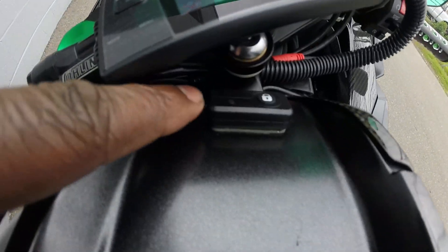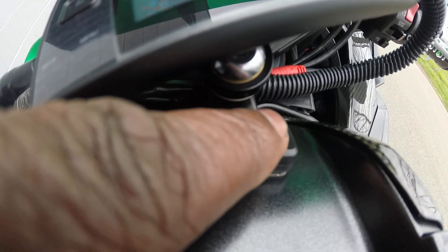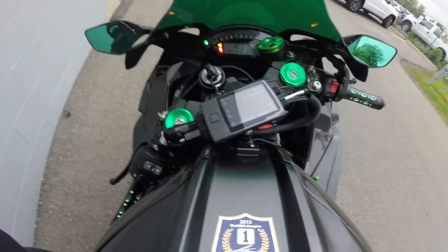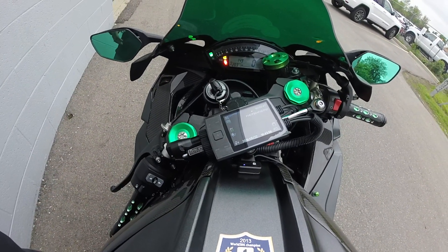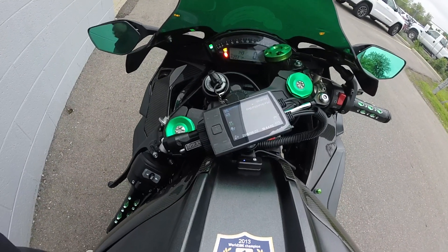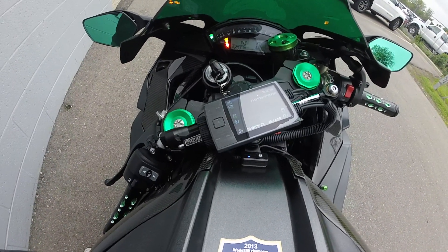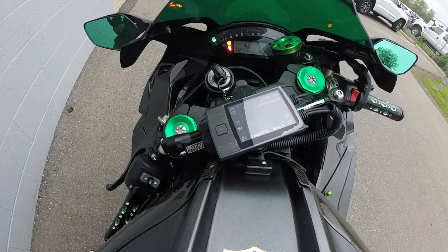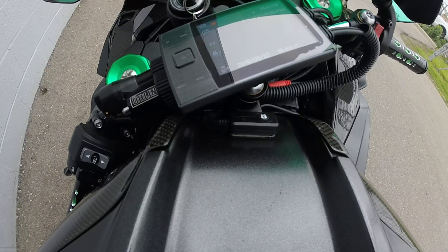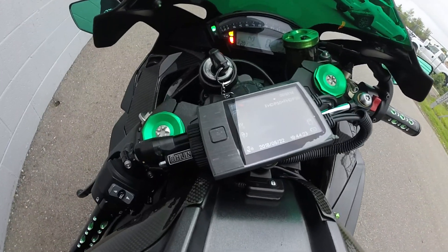This button right here actually saves your picture — you can take pictures, click of a button, you can save your video. How the system works is it records on a loop — every three minutes, five minutes, or ten minutes depending on how you set it. But if you want your footage saved you have to press this button and it saves it. Depending on how big your card is it'll just keep recording once it's full. Right now there's a ton of videos on there from a couple days of riding.